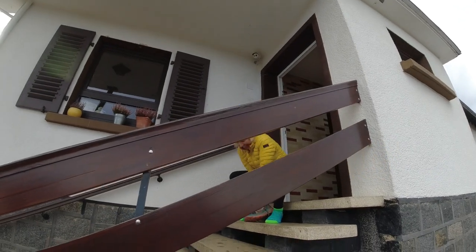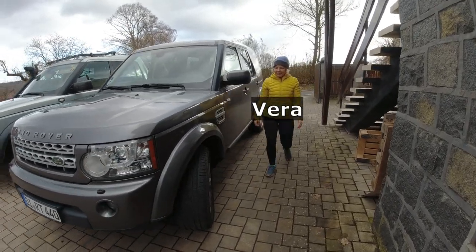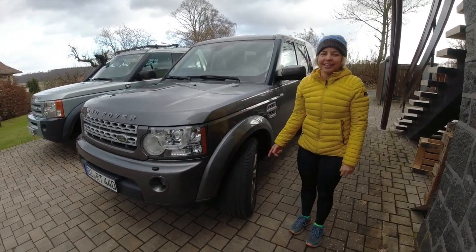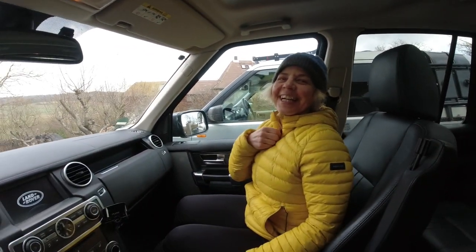I'm waiting for you and it's cold here, so I got the fuel-burning heater running — let's sit inside the mall crawler. I wish we would have Australian temperatures.